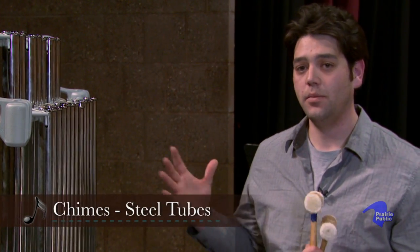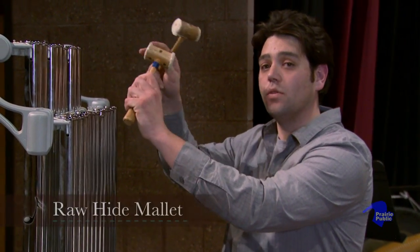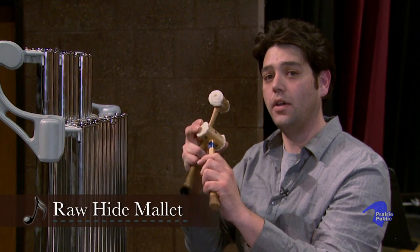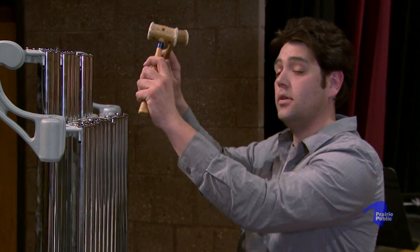The next part of the family of mallet percussion is going to be the chimes. The chimes are also going to be steel tubes, and they're going to sound a little bit like church bells that you hear. I'm going to use rawhide mallets when I play the chimes, or I'm going to use any kind of mallet that you can find at your hardware store, whether it be plastic or anything like that. So, here are the chimes.